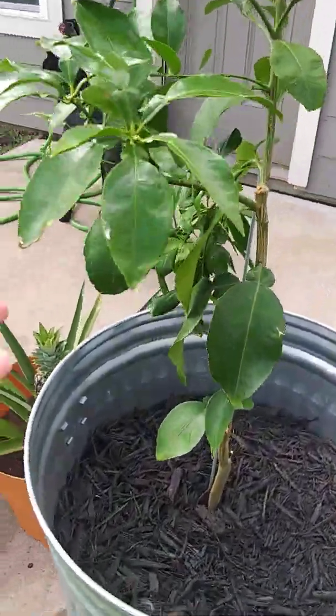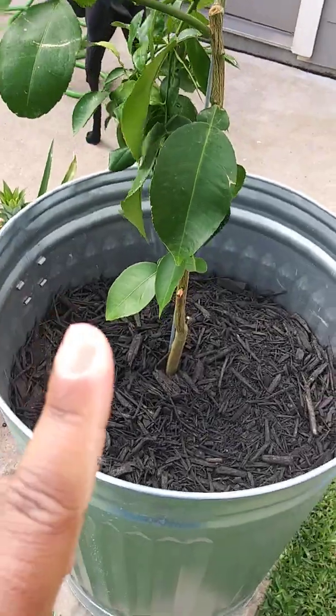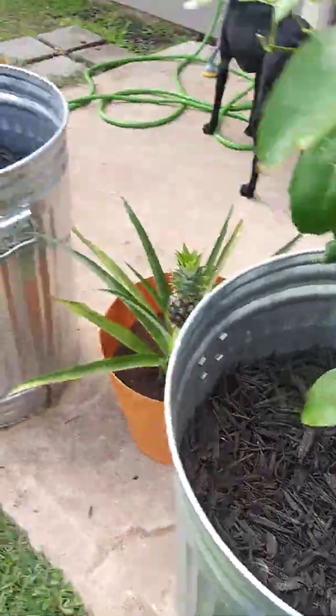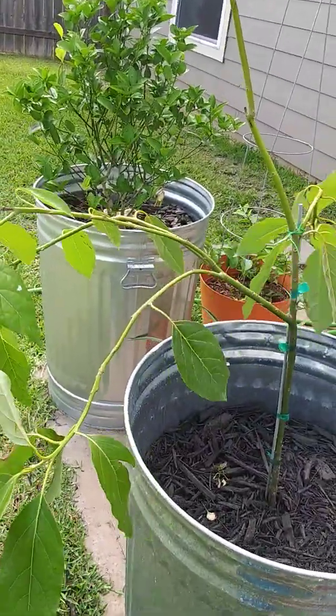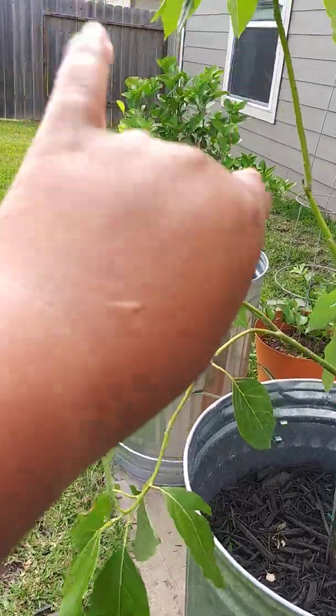And this one is our little grapefruit tree — the birds put their droppings on it, so I'm going to rinse that off this morning. And then our little avocado tree, and then back there is our lime tree.